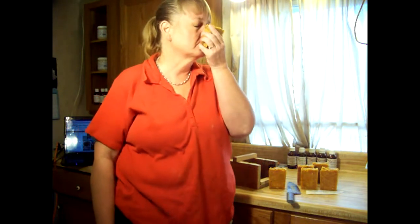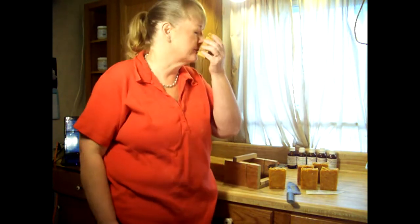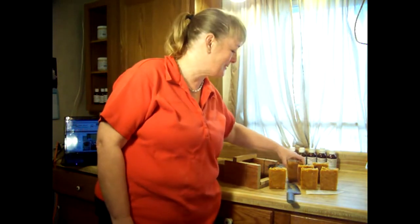Rosemary is also a spirit lifter. This soap smells like lemony sunshine with a touch of rosemary and a little tiny undertone of tea tree, but mainly it just smells like lemony sunshine.